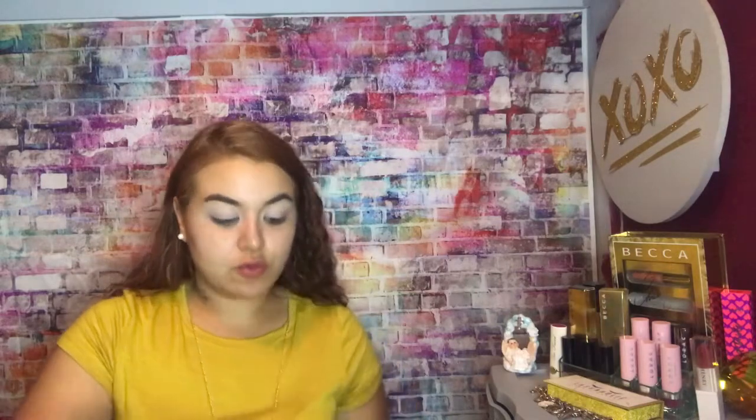I went ahead and primed my eyes because I'm going to do my eyes first — I'm pretty sure we're going to have some fallout and I'd rather just do my face last. So I got my eyes primed up. For this look I'm going to be using the Morphe Boss Mood palette, the 35M. Y'all know this palette is a part of the giveaway too. So we're going to create something really smoky and dramatic with this. Let's get started on these eyes.